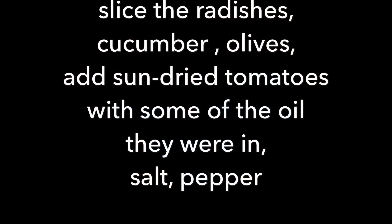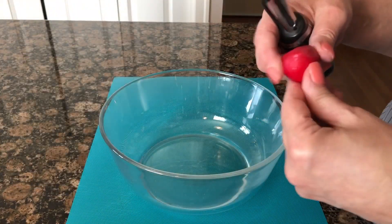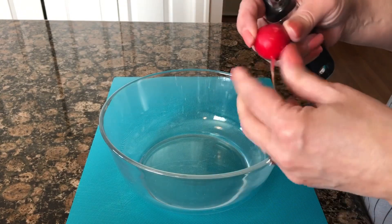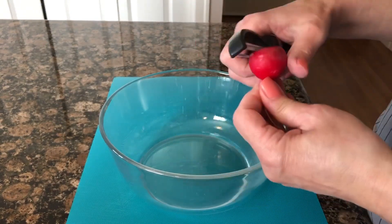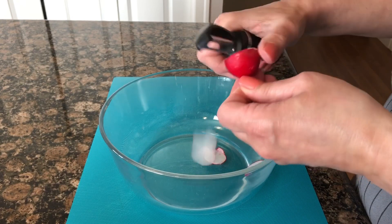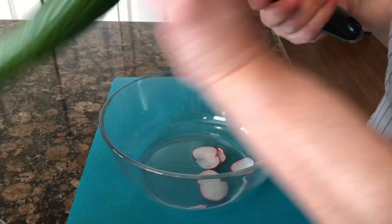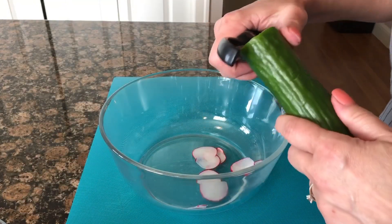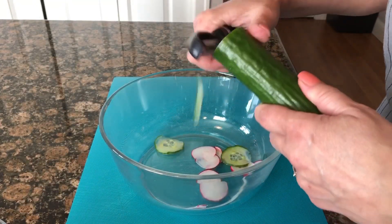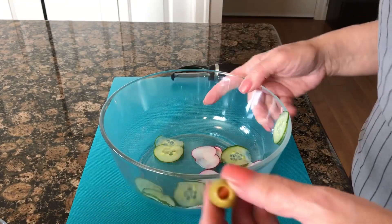I find that a vegetable peeler is perfect size-wise for the slices that I want. I keep the little end on the radishes because I get a better grab on it, and I just slice them up into thin little slices like such. I follow with the English cucumber at the same slice size.